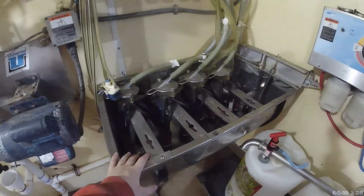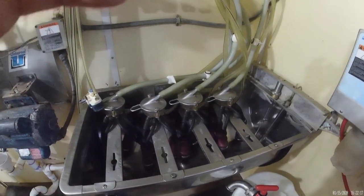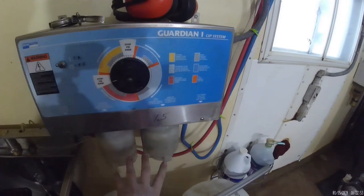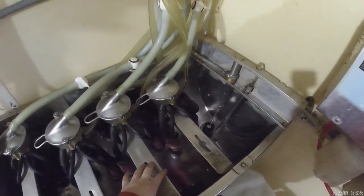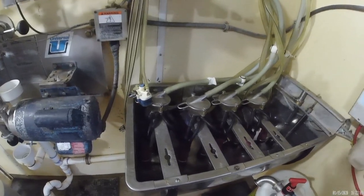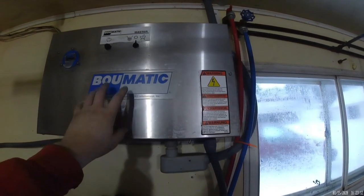The sink here is actually called a basin. This is where the milkers are stored when they are not being used. This blue box here controls the wash. You put the soap in here, the water fills down through these hoses into the basin, and then the milkers suck it up and put it out to the pipeline in the barn. The box above it here is the control box for the vacuum pump.